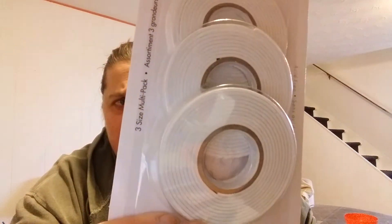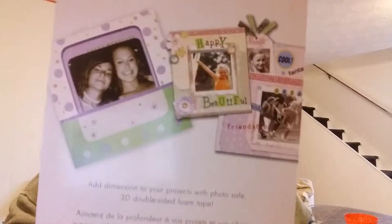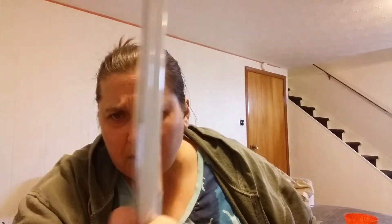I found a new item — a three-pack that turned out to be pop dot tape and double-sided dimensional tape. I thought it would be nice to add a little dimension to my projects. I also picked up these 3D jumbo pop dots, which are really thick and soft — great for cards and projects.